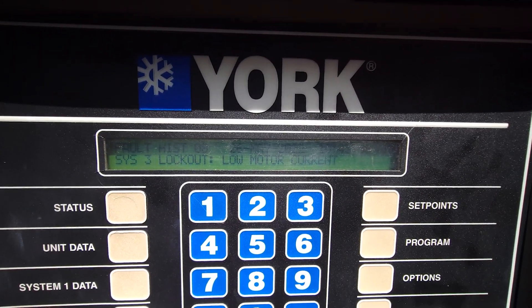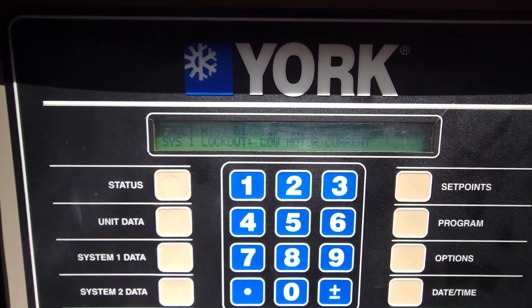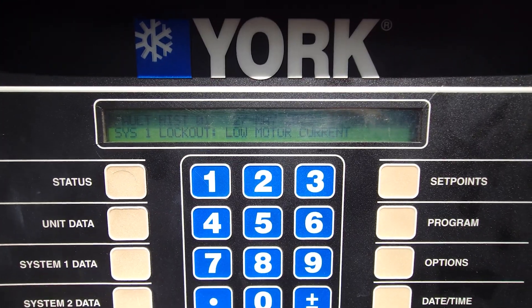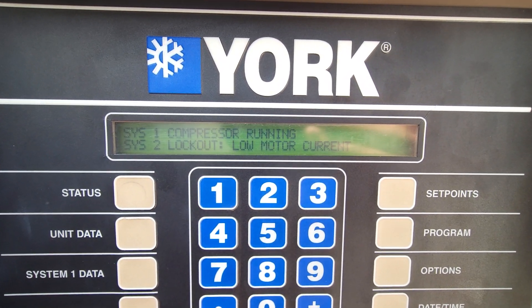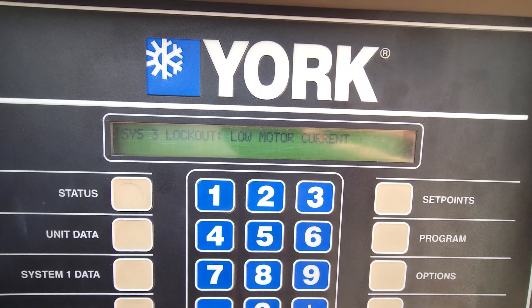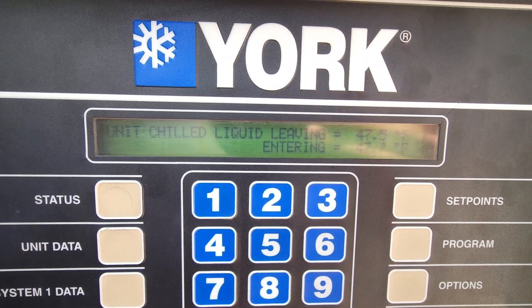Basically, all three of them are reading the same, so I'll go to fault number one, which is circuit one lockout. You'll see the lockout says low motor current. Circuit one was the one running. Circuit two had already locked out. Circuit three had already locked out on low motor current.